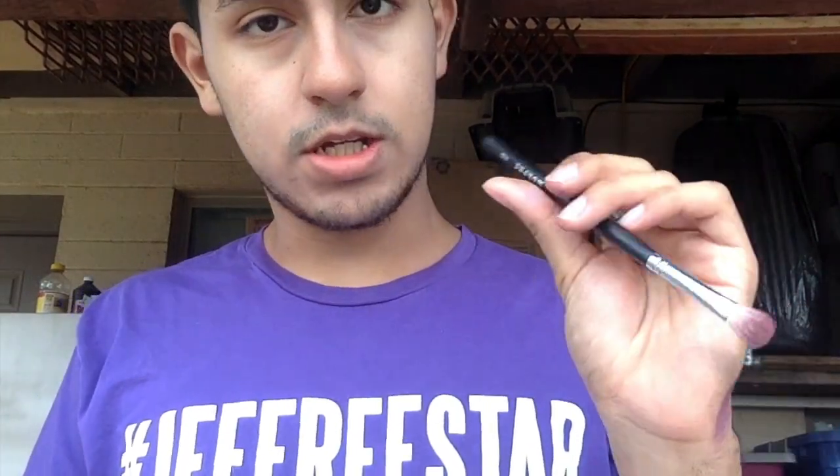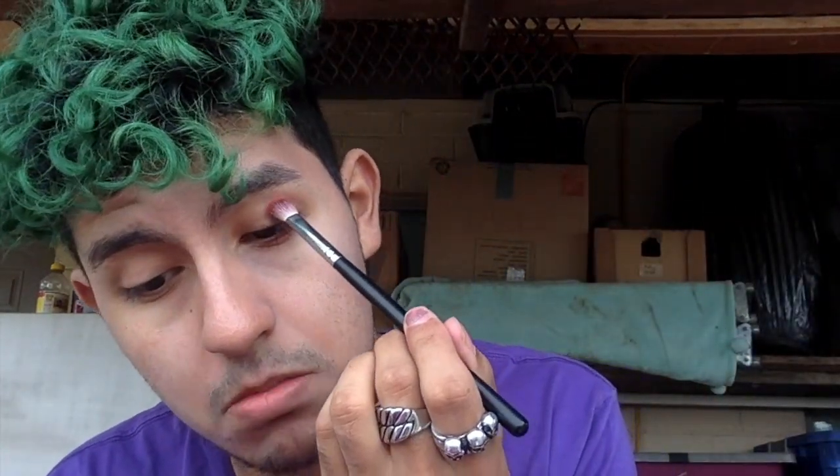I'm gonna be going with this Morphe brush — it's the 433. It's kind of like a little paddle brush, but I really like how it disperses the beginning color. So I'm gonna go in with the orange shade, 'Suck.' I'll swirl my brush in there until it gets super coated, then tap off the extra, and blend this into my socket.